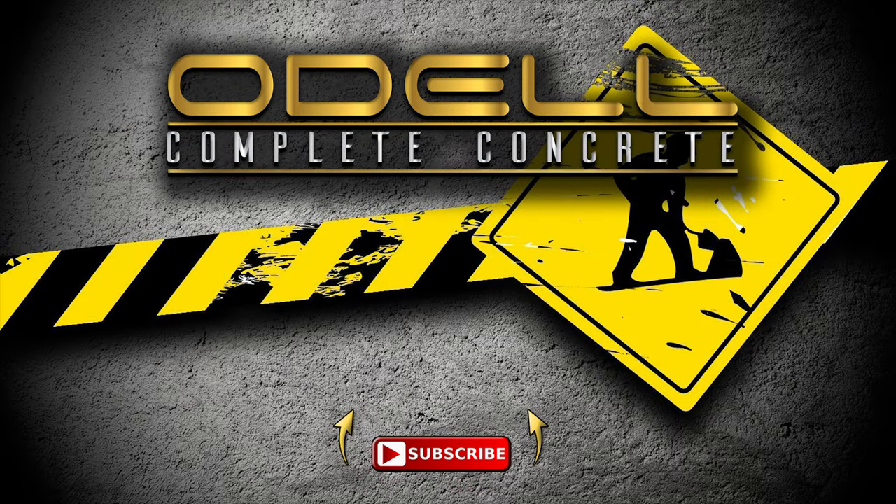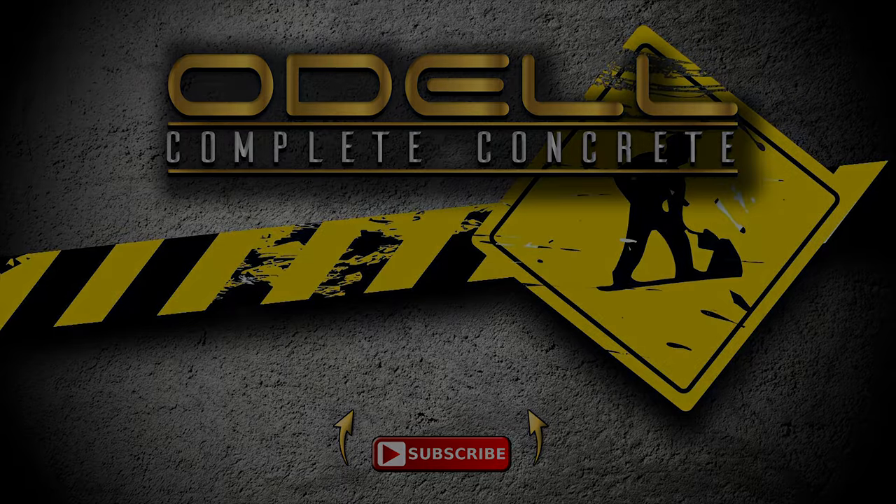If you like these types of videos, make sure you like, share, and subscribe, and hit the notification button so you'll be notified as soon as we upload the next video. Have a good one!